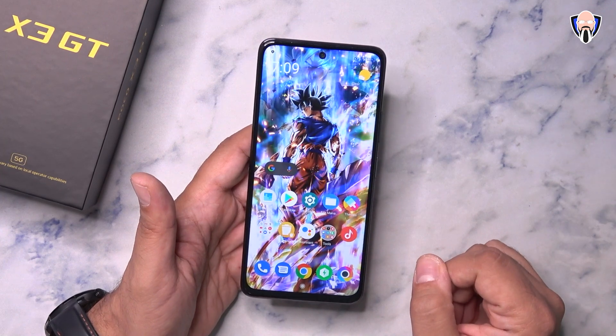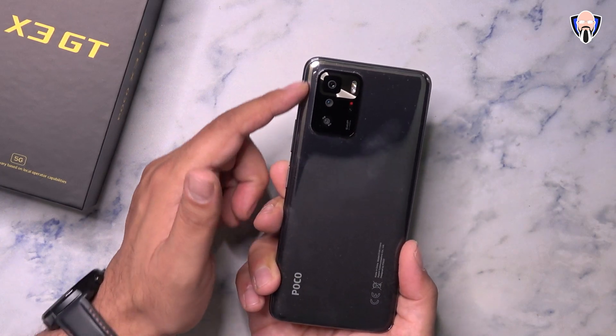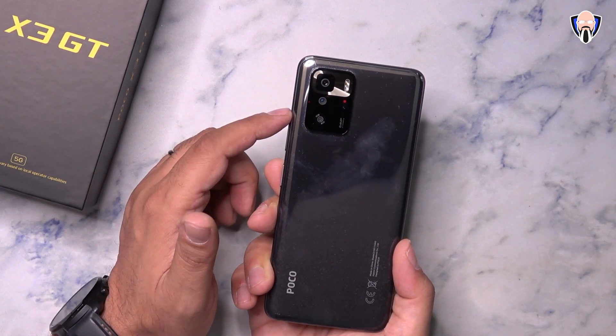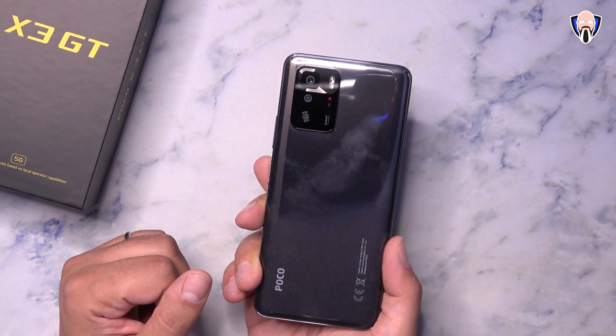On the front we have a 16 megapixel sensor capable of shooting 1080p 30fps video. On the back, we have a triple camera setup: the primary 64 megapixel shooter, an 8 megapixel ultra-wide, and a 2 megapixel macro lens, plus dual-tone LED flash with laser auto-focusing.